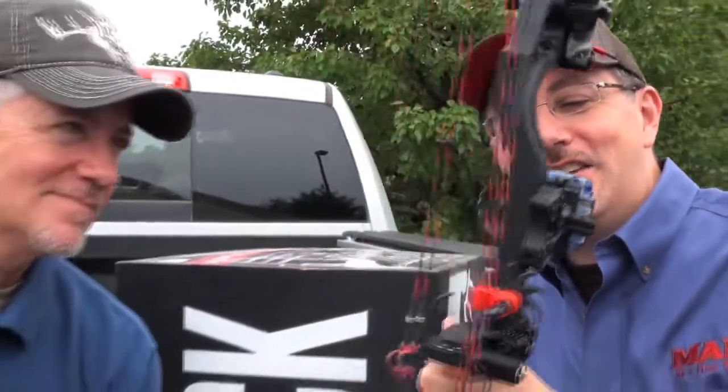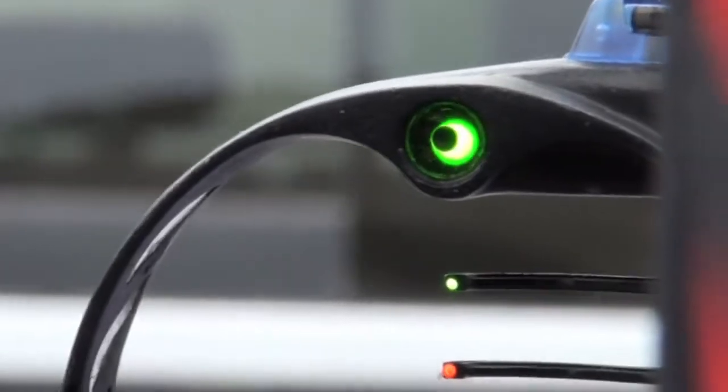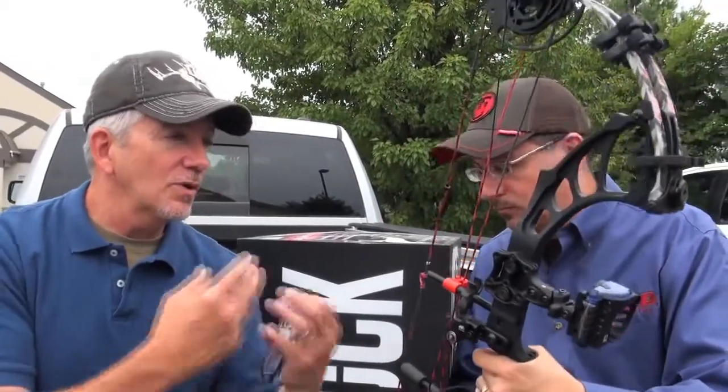What you're looking at is the new IQ bow sight. When held and used correctly, by centering that black dot inside the green dot, you have what we call retina lock. The purpose of the sight — I'll let Terry talk to you about that.